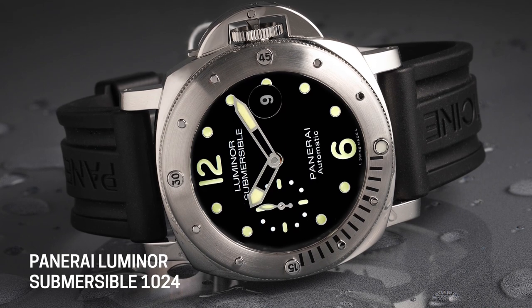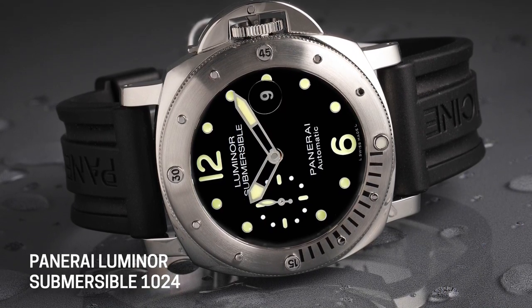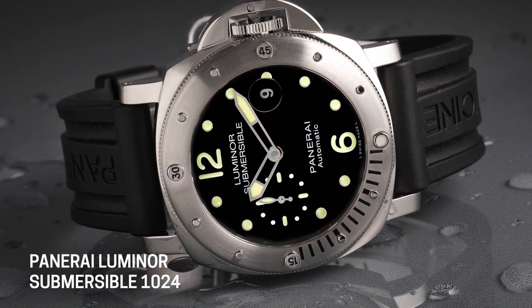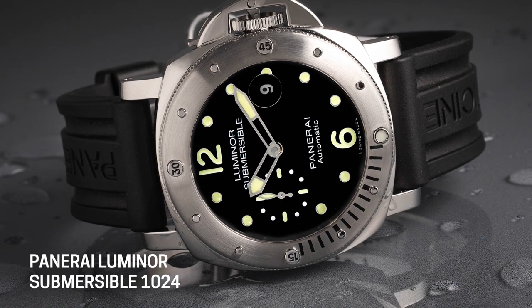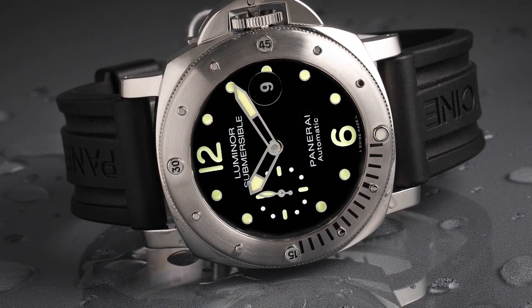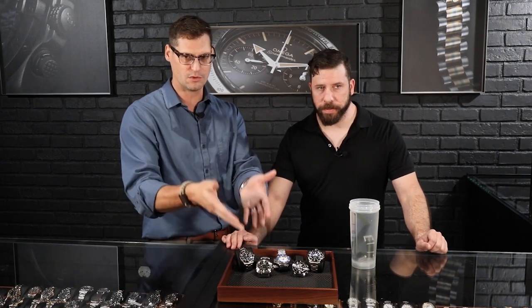In later years, the technology improved. They stopped hurting people and changed to tritium. The Panerai was the first luminescent watch that you could see underwater at any significant depth. A lot of the developments in these pieces, especially from Panerai, came from military use of the dive watch — the frogmen. It was built for the Italian military specifically for that purpose.